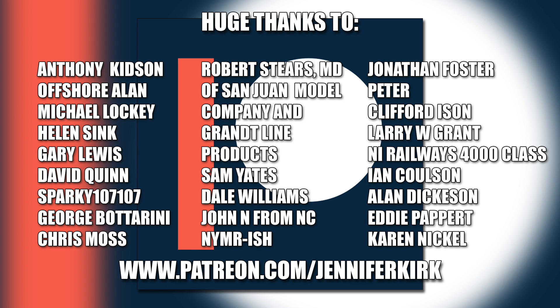I'd like to send out a huge thanks to everybody who supports me on Patreon, and an extra special huge thanks goes out to Anthony Kidson, Offshore Allen, Michael Lockie, Helen Sink, Gary Lewis, David Quinn, Sparky 107, and many more generous supporters.